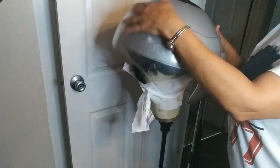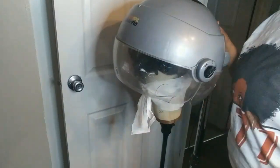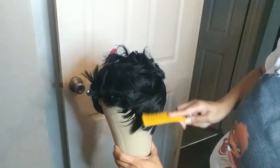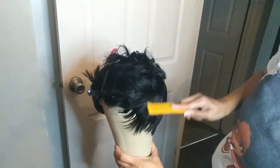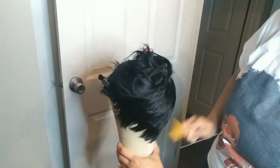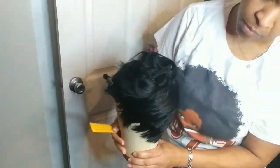Now we take neck strips and tie it down so we can get it prepared to go under the dryer. I put it under the dryer for about 45 minutes, then I took the neck strips off and combed it out to see how flat I got it. As you can see, it's pretty flat — it's laying down perfectly. Then you just take your time and comb it out all the way around.